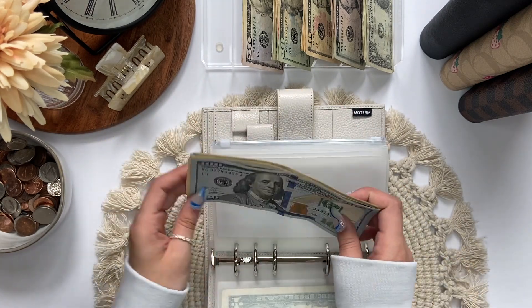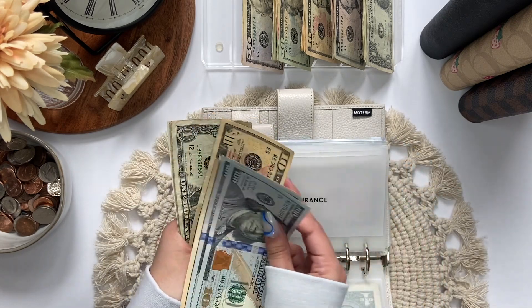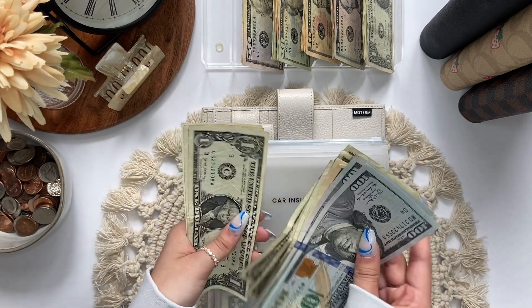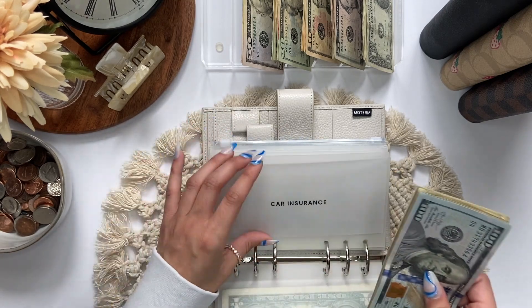So now in car insurance we have $100, $200, $210, $220... $1, 2, 3, 4, 5, 6 — $226 for car insurance.